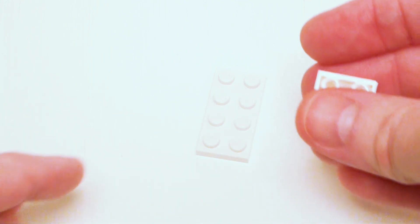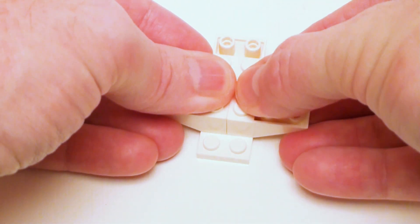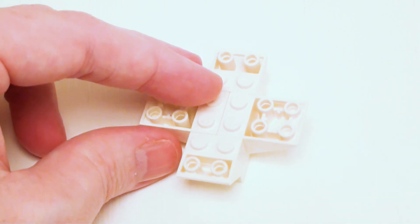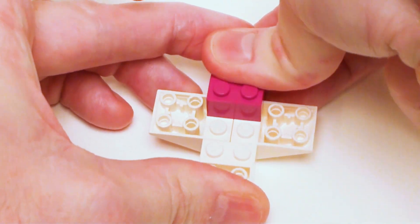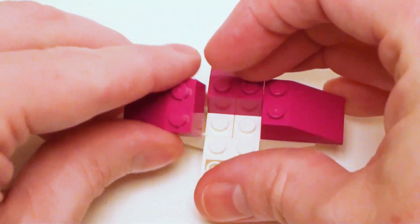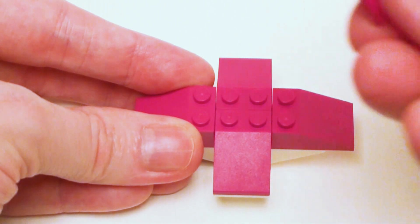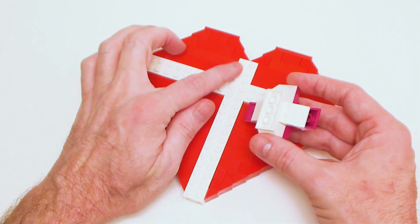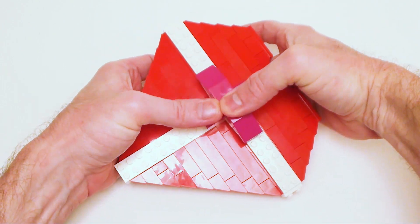Finally, for our little bow, start with a 2 by 4 plate. Set down a 2 by 2 inverted 45-degree slope, and I'm going to set down a pair of 2 by 3 inverted 25-degree slopes and a 2 by 2 inverted 45-degree slope in that area. Now I want to finish off the top of my bow with four 2 by 3 25-degree slopes. Finish off those studs with a 2 by 4 flat tile. Now let's set our bow in this area — skip two studs and place it down, be sure to hold underneath and really push that down.